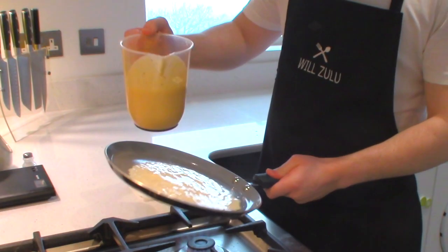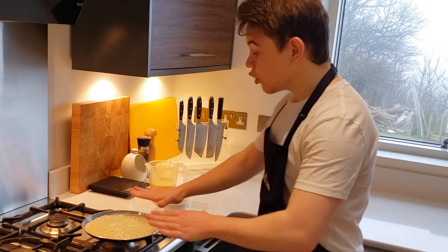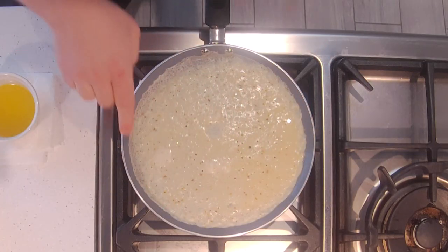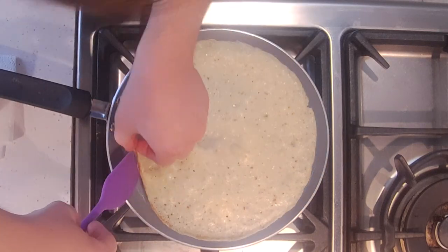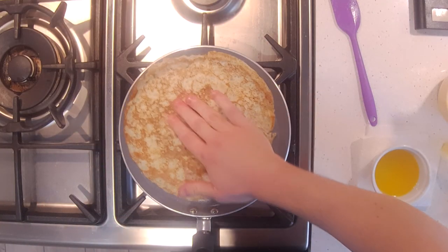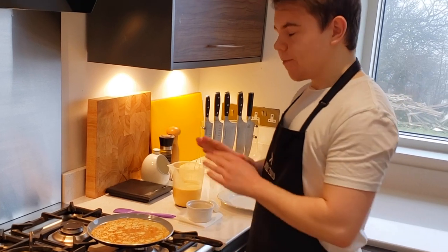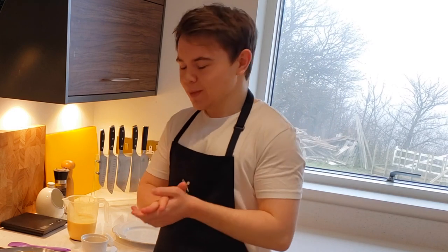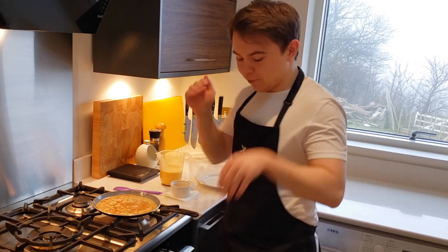Now quickly rotate the pan to spread the batter across the whole base. Let that cook — don't touch it. You want the edges to go a nice light golden brown. You see how it's going a light golden brown on the edges? That's when you know it's ready to flip. This batter is very delicate — I wouldn't recommend trying to flip it in the air; if you attempt to flip it, it'll probably fly away and flop on your floor.